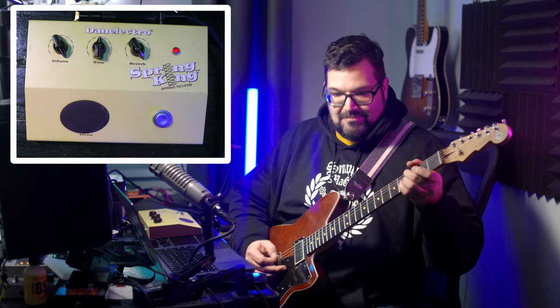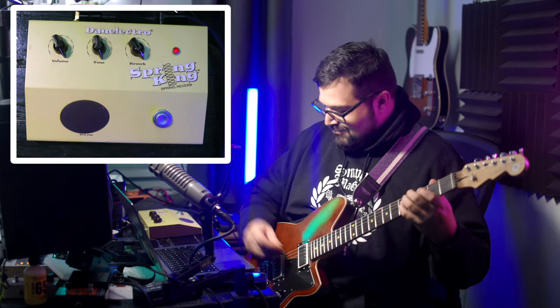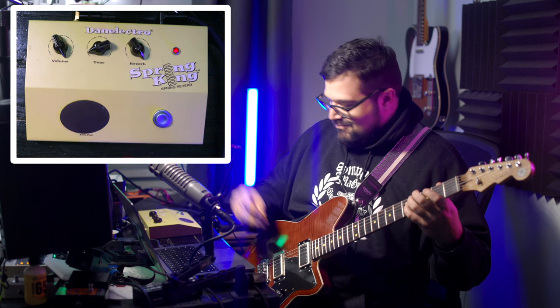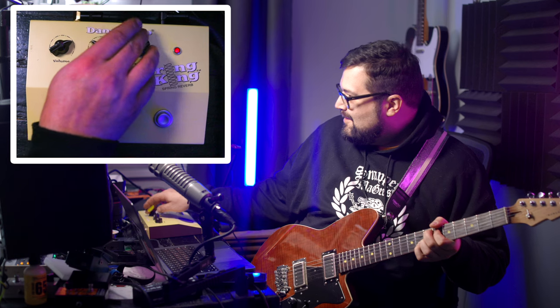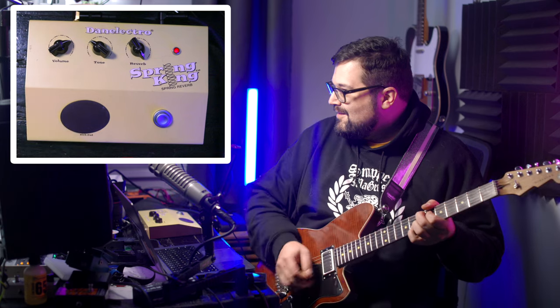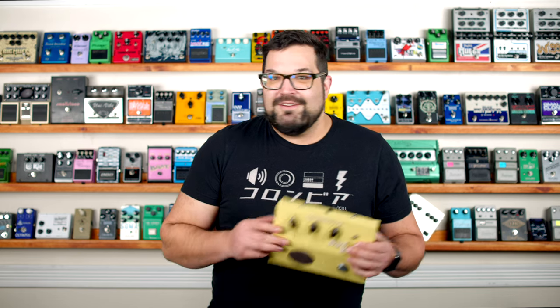Up next there's a tone knob, which adjusts the frequencies of the reverb portion of the signal. And lastly, there's a reverb knob and this controls the overall effect mix. We've also got a kick pad down here on the front of the pedal, which we can use to apply some percussive dynamics to our physical spring tank.